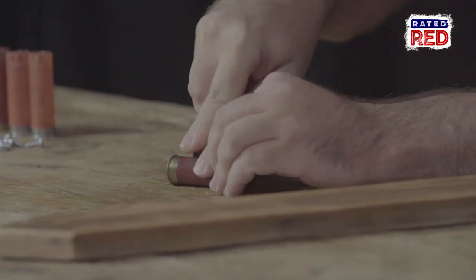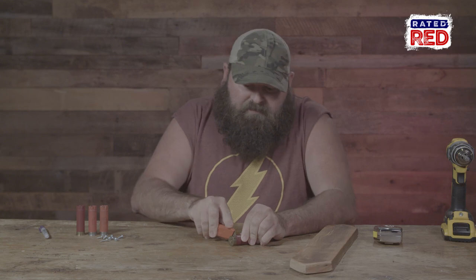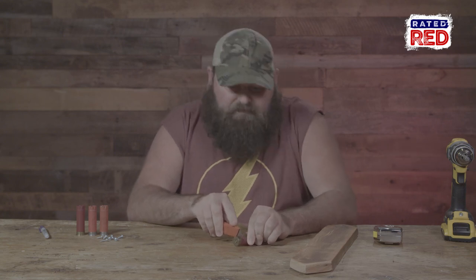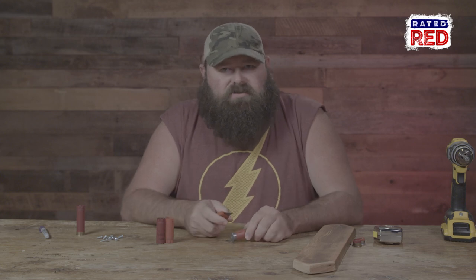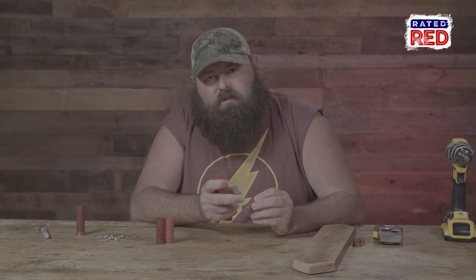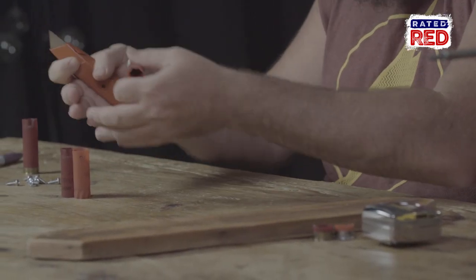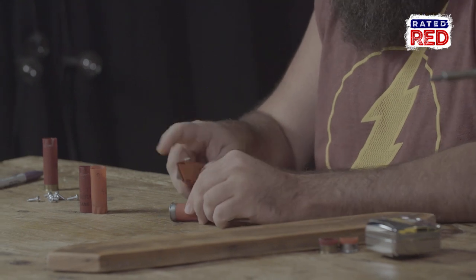Next thing you want to do is cut your shotgun shells — cut these shells off just above the brass. Be careful not to cut off your index finger, especially if it's your trigger finger. I recommend you use low brass shells, because if you get a high brass shell you're gonna have a big thick piece of plastic that comes way up. To get more of the rod holder part, use low brass shotgun shells.